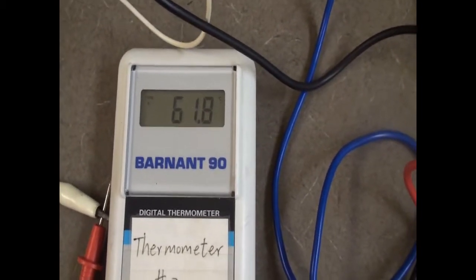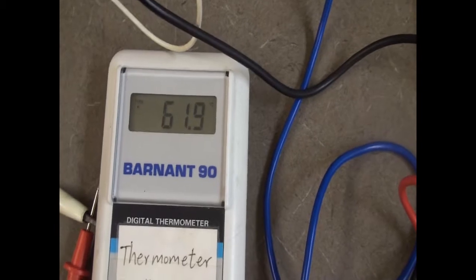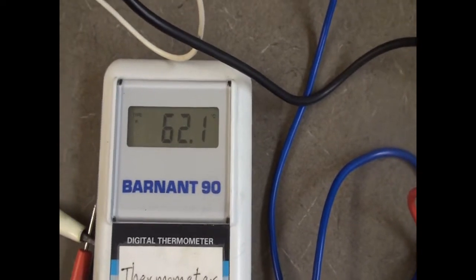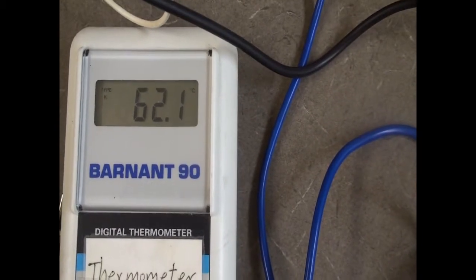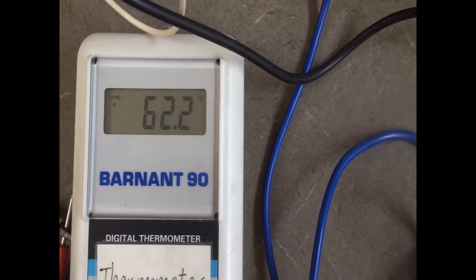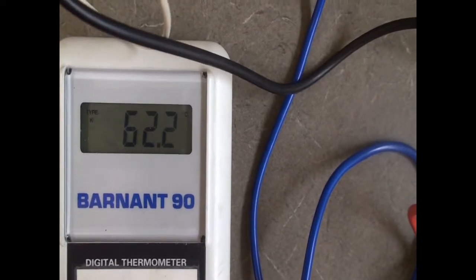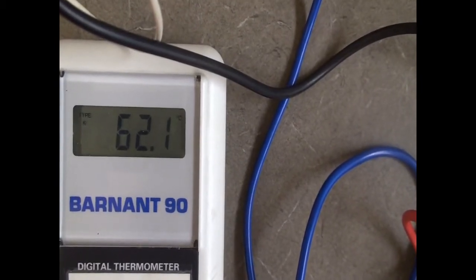The temperature is at 61.8, then 62.1, 62.2, 62.3 — still going up. This lag is the same reason why even though the longest day of the year is June 21, the hottest month is July or August — there's a lag where the Earth's temperature keeps warming up. It's now plateaued at 62.3 and starting to go back down to 62.2, 62.1. We'll record the final temperature at 62.3.